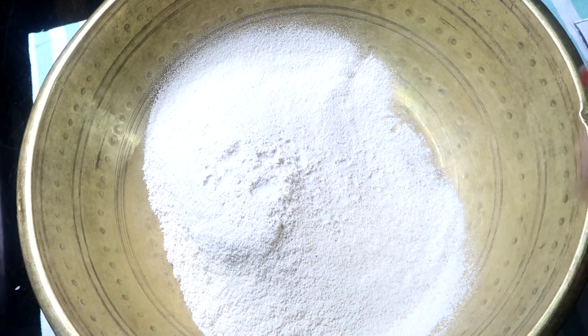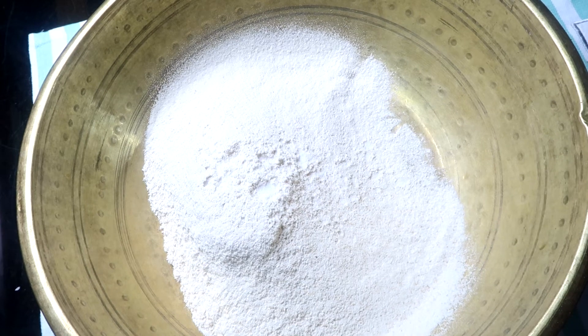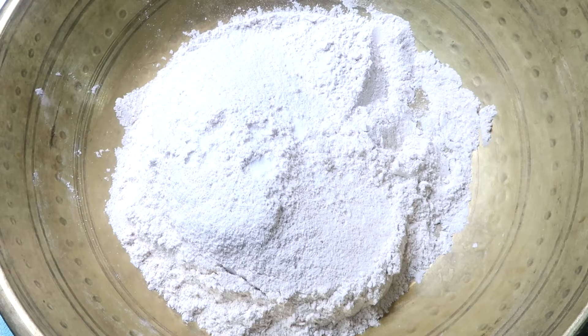Many people don't use it generally, but for perfect roti you must use it.